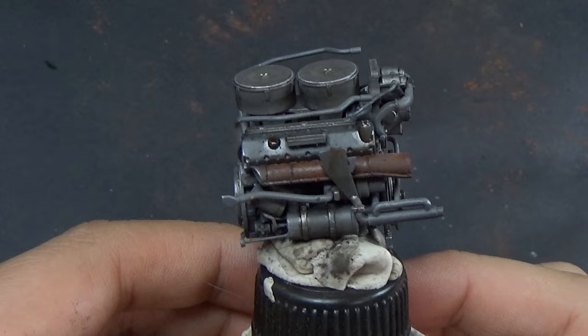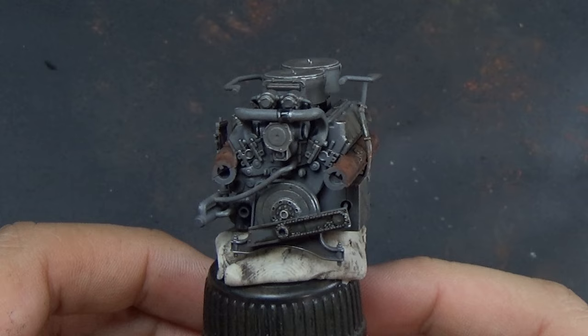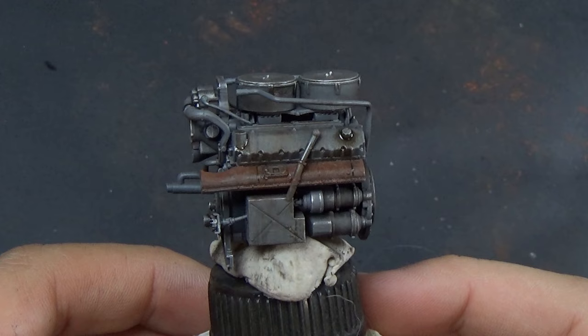I just took some enamel thinner and blended it all together, going for that greasy, grimy look. Do you tell me — did I get a greasy, grimy, well-used engine look to it? Maybe it's too clean, maybe I should have put more stuff on it. I was happy with this result though.